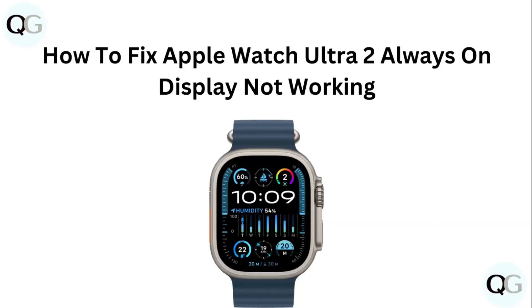Hello guys, welcome to another video in which we would be discussing about how to fix Apple Watch Ultra 2 always on display not working. Are you having trouble turning on your always on display on your Apple Watch Ultra 2? Don't worry, in this video we will help you find a solution for it. Just follow these easy steps.